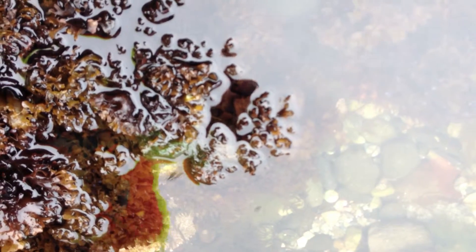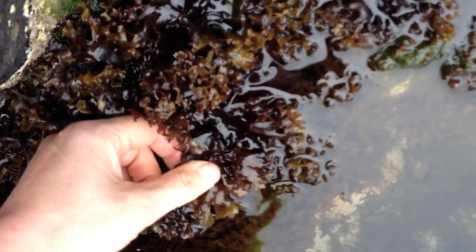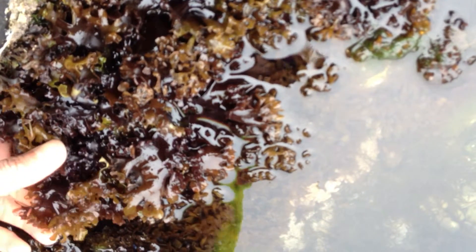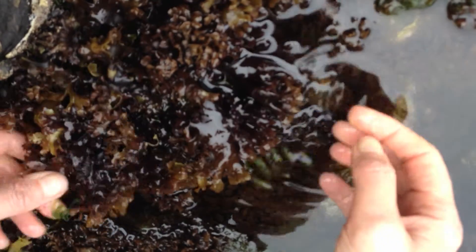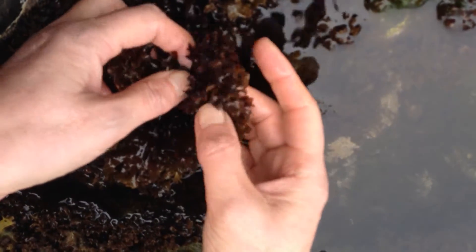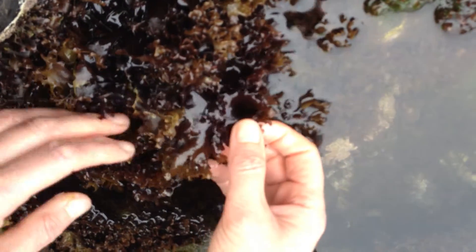Here we have some Carrageen moss — Chondrus crispus — and Mastrocarpus stellata, but this one is Chondrus crispus. We're on the lower part of the mid-shore here, and that's generally where you'll find Carrageen, but you'll also most definitely find it in the lower shore and sometimes under kelps. We can see that it's a red seaweed, characterised as red, and it's small, fan-shaped, and bushy, with flat fronds.